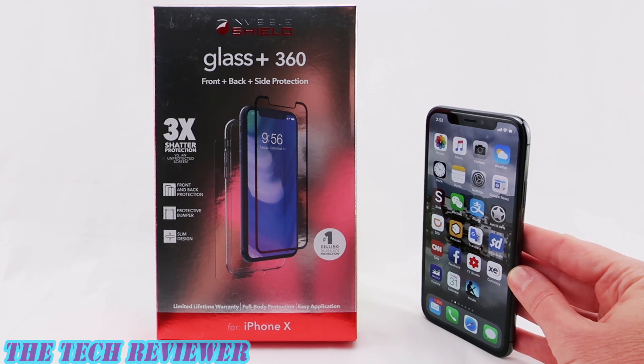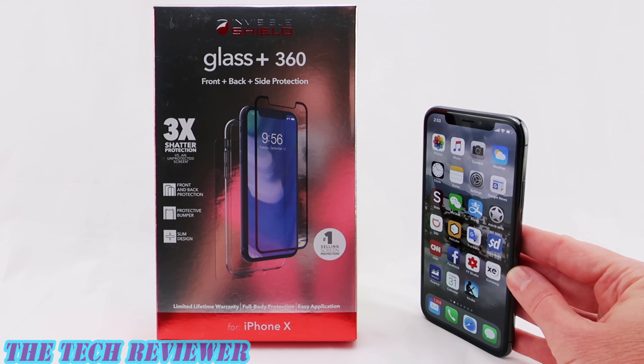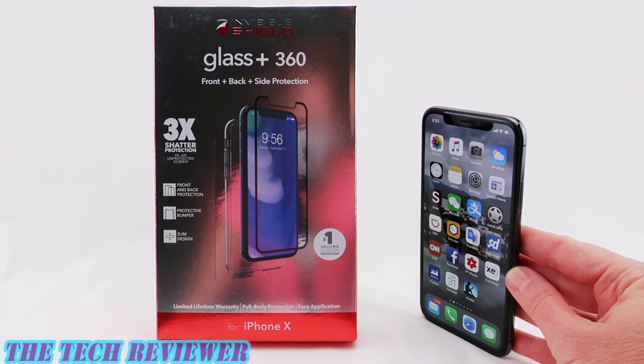going to protect the front, back, and sides of your iPhone X. You have a tempered glass screen protector on the front, a hybrid glass back protector on the back, and then around the sides you have a clear plastic bumper.